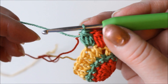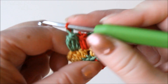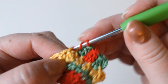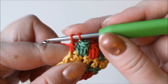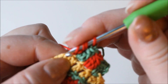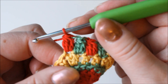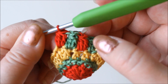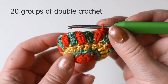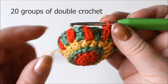Continue like this, changing the yarn and tightening it a bit — chain one with the new yarn and three double crochets into the next stitch, yarn over and pull through. Go back to the red color, chain one and three into the next stitch, and so on. Continue right round. You will have 20 of these groups of double crochets, so 10 in each color.